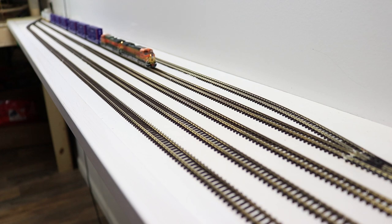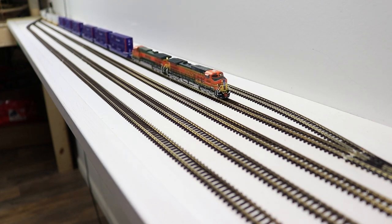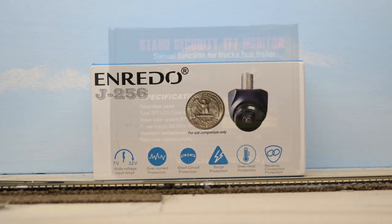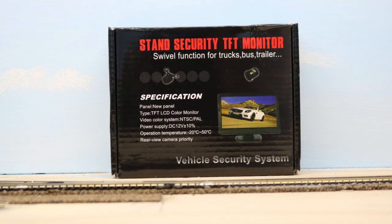I needed to be able to pull trains into this staging yard while on the layout side of the wall, so I decided to try this backup camera and monitor designed for automotive use. I purchased both at Amazon, and both combined cost less than $65. I'll post a link to them in the description under my Amazon Pick of the Week if you'd like to check them out.